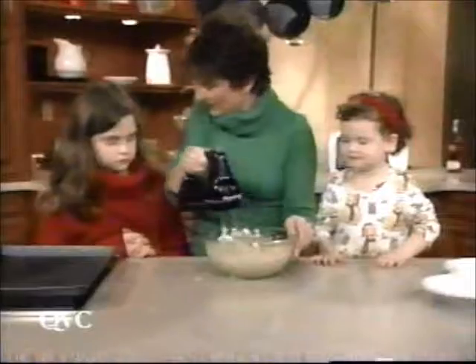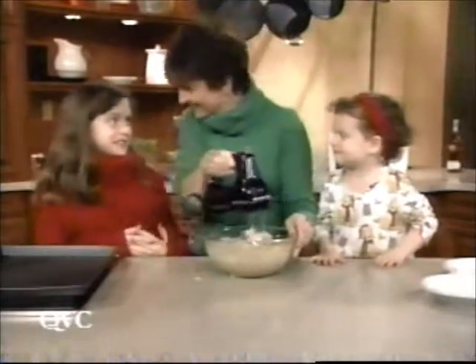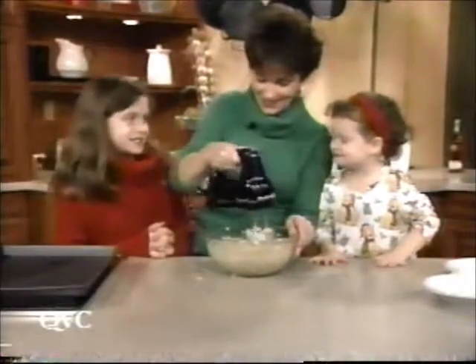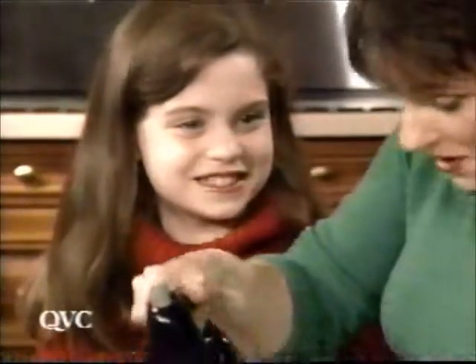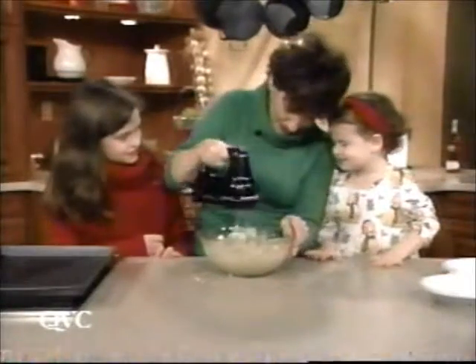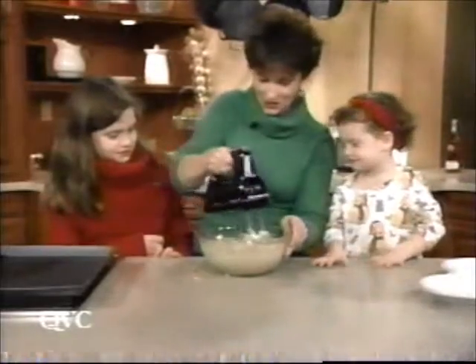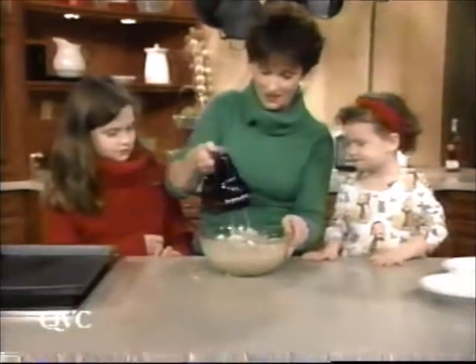Kara, what other favorite cookies do we bake? Tree cookies. What else? Snowball cookies. And what other kind of cookies do you like that we bake? Chocolate chip cookies. I like those too.